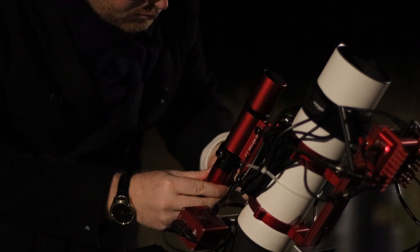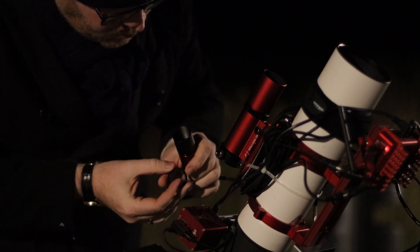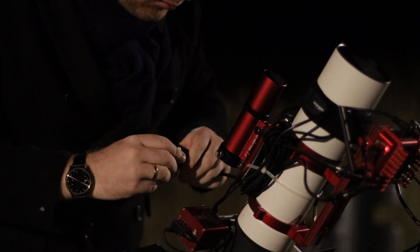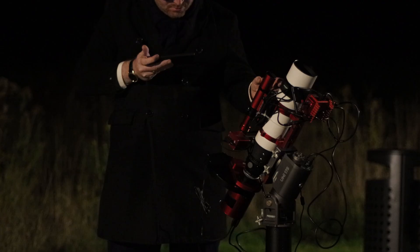Now we basically run the entire process again. I take the guide camera out of the guide scope, install the filter onto the scope, reinsert the camera, and run through the entire process again. When I was refocusing, I was expecting to be able to get a sharper focus — that's kind of the whole premise of the video: that we'll be able to get sharper stars by removing the out-of-focus light.